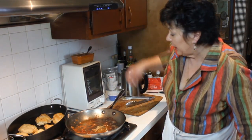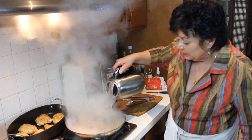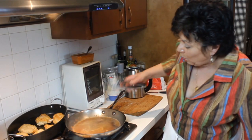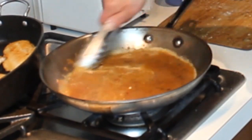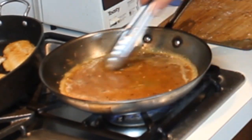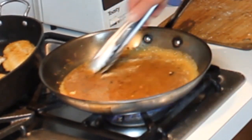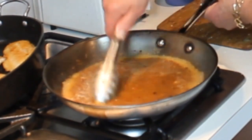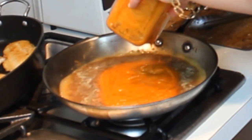Because this tomato sauce is quite thick, I'm going to thin it a little bit using the pan drippings. I'm adding a little water to the bottom of the pan and deglazing it by scraping up all the brown bits. You could also deglaze with white wine, red wine, or marsala — all would work. That's all off the bottom now, and you can see it's going to add a nice beautiful golden color to the tomato sauce.